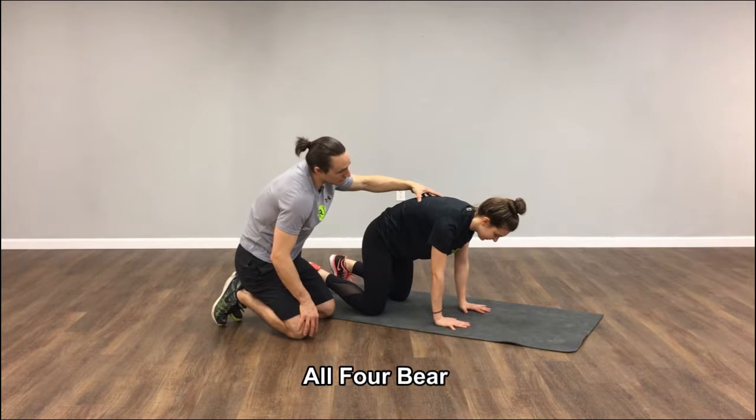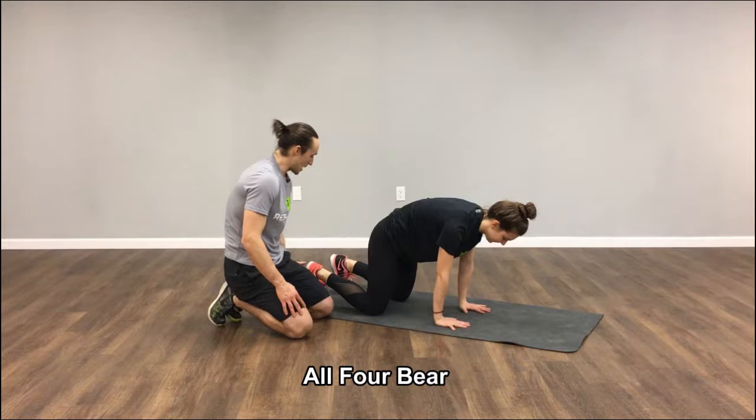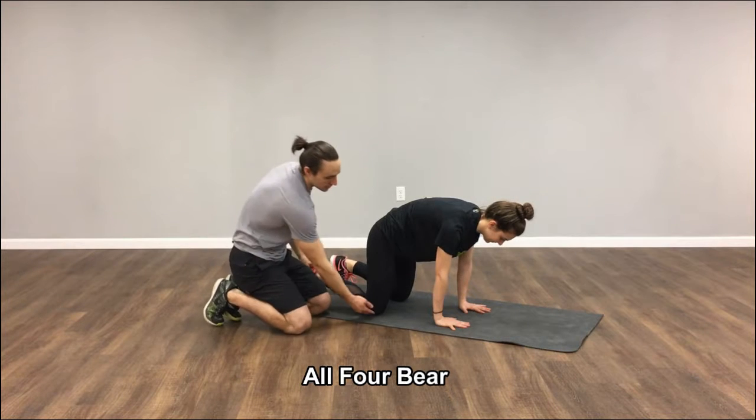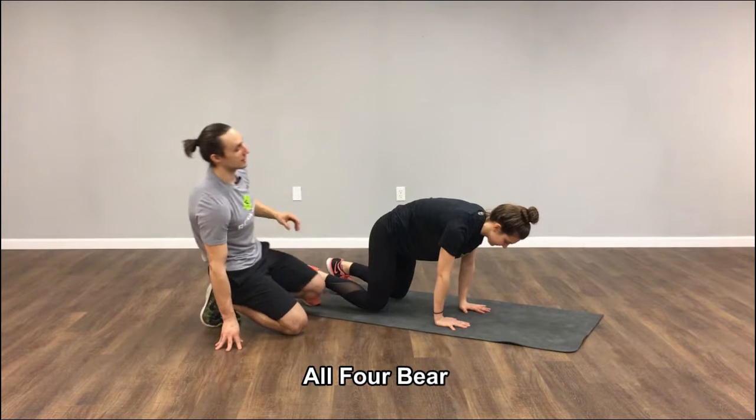As she holds this position, she's going to lean forward, nose towards her fingertips. She can already feel her obliques kick on a little bit. As she keeps her toes dug in, she's going to lift her knees up an inch. Nice job. Lean forward another inch and just breathe right there.